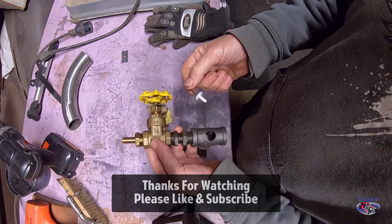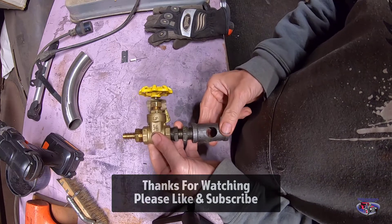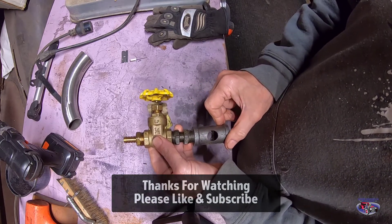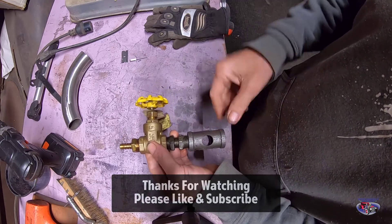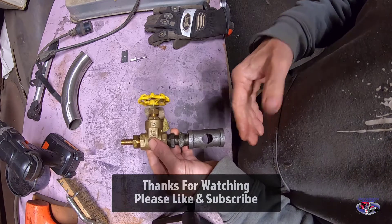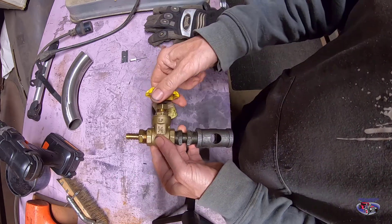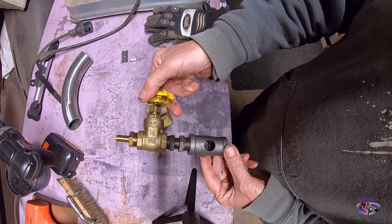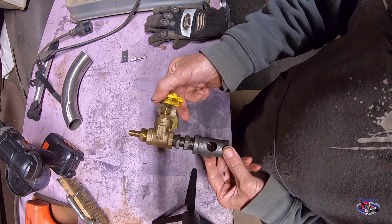Again, Speed Maverick Garage — if you like what you see, hit that subscribe button and like the video, we really appreciate it. We're a new channel trying to get built up. I've got some other great ideas and we're going to continue building the rest of the waste oil heater. This is just a quick one I wanted to get out there — I've used this over the course of two winters and it works great.